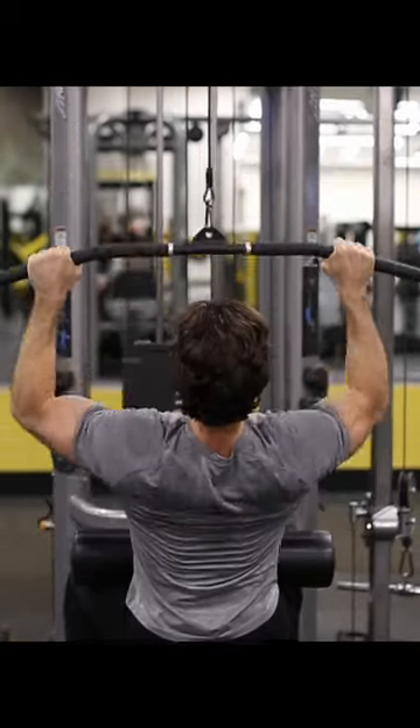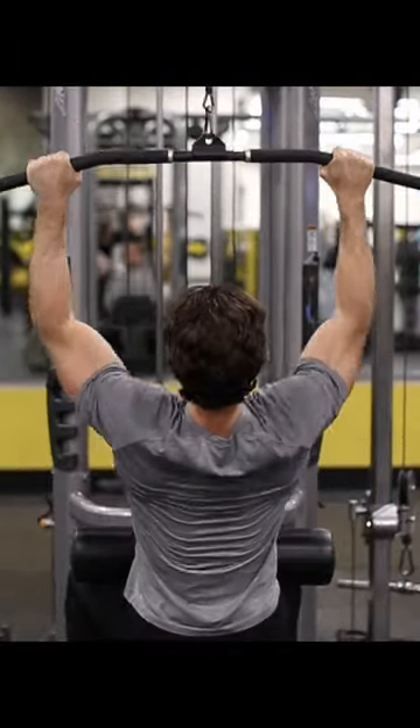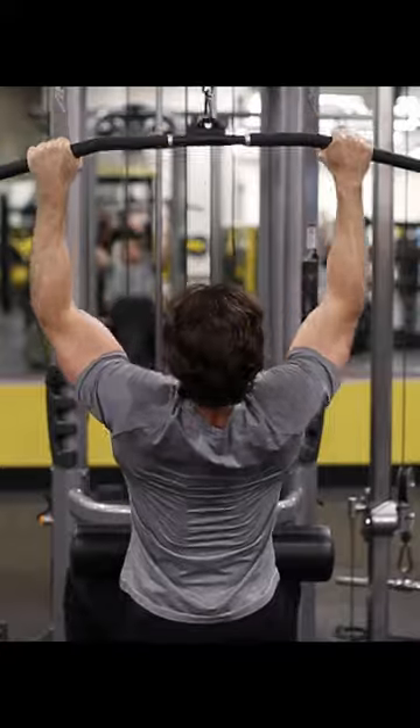Adjust the seat so you can get a full grip on the bar when your butt is about one to two inches above the seat. Then adjust the thigh pad so it settles snugly against your legs when seated and prevents your butt from rising off the seat when you pull the bar down.